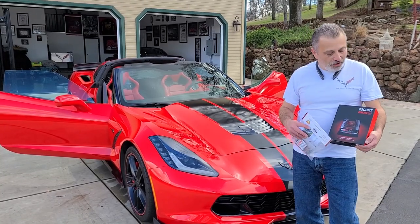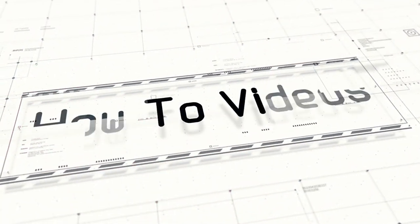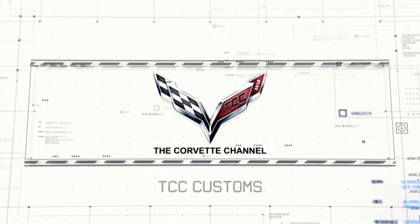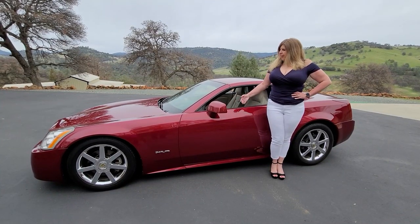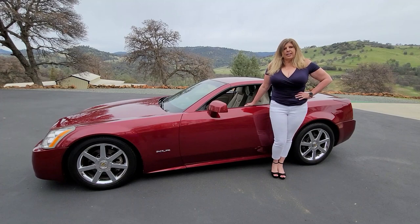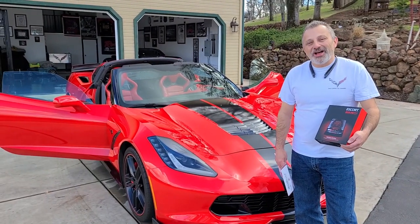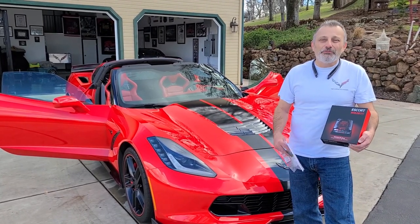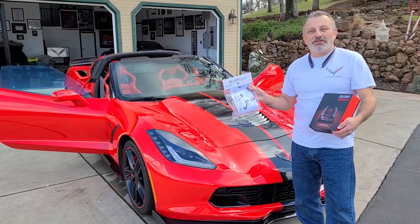Today we're going to be showing you how to install an Escort Redline 360C radar detector. Hi, I'm Jennifer, and you're watching the Corvette Channel. This is my new toy, my 2006 XLR, which is really a Corvette underneath. Hey, everybody. Welcome back to the channel. My name is Scott, and today we're going to be showing you how to install an Escort Redline 360C radar detector, as well as a Blend Mount bracket for the radar detector that's going to go onto the mirror.